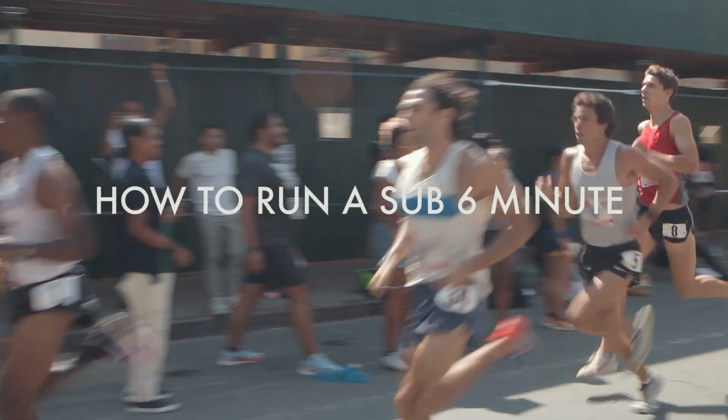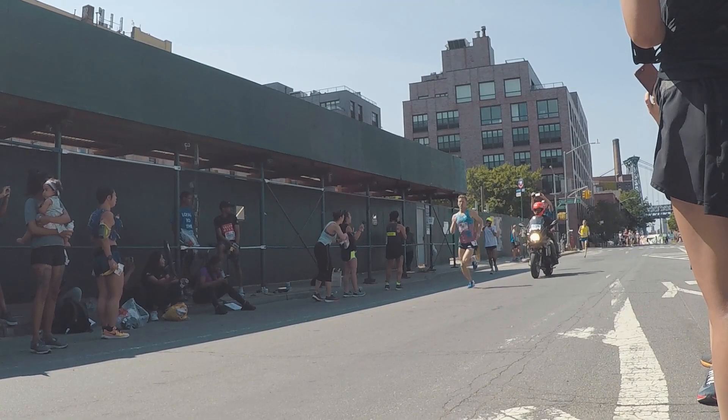What's up guys, Jordan Thomas here and today we're going to be talking about how to run a sub six minute mile. The secret to getting ahead is getting started and one of the first things you're going to do is run a time trial.